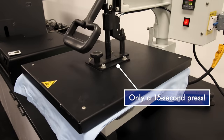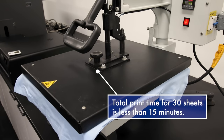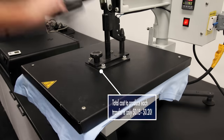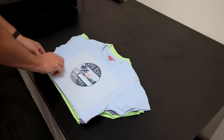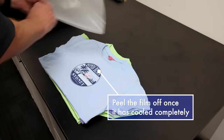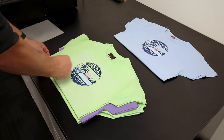The print time for all 30 of these transfers was under 15 minutes and the total cost to produce each transfer is only 15 to 20 cents. After we press on the transfer for a quick 10 seconds we're going to peel them off once they cool completely. Then you'll just give the shirt a final 5 second press and that's all there is to it.